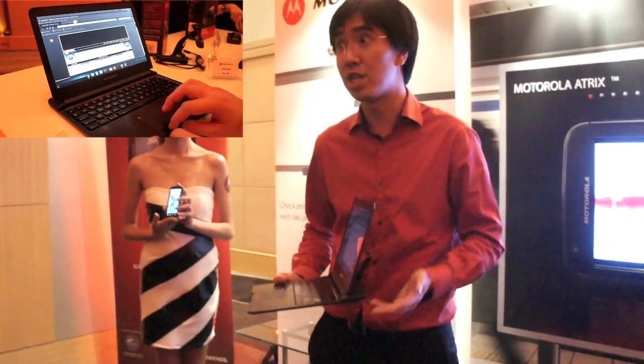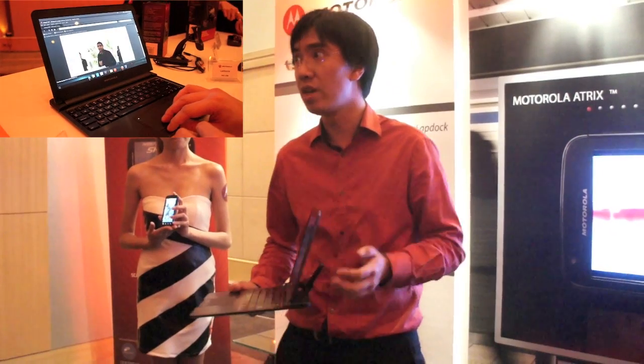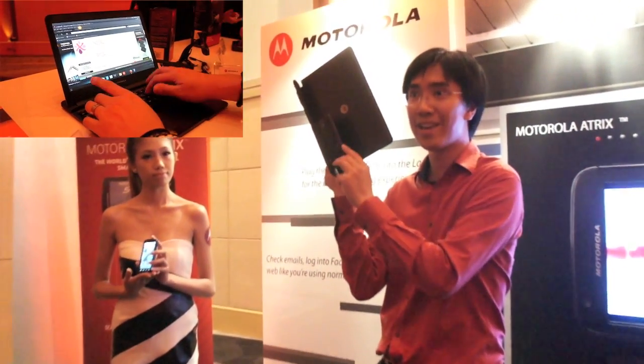So the entire processing needs — let's say for example you want to browse the internet, maybe type a message, send an email, watch a movie — it's all from this little guy here.